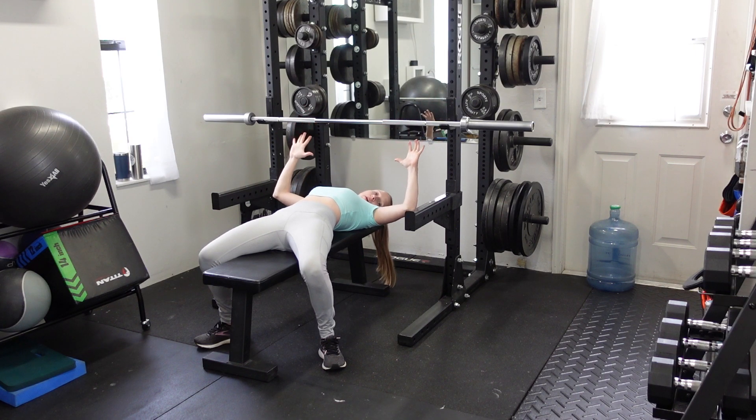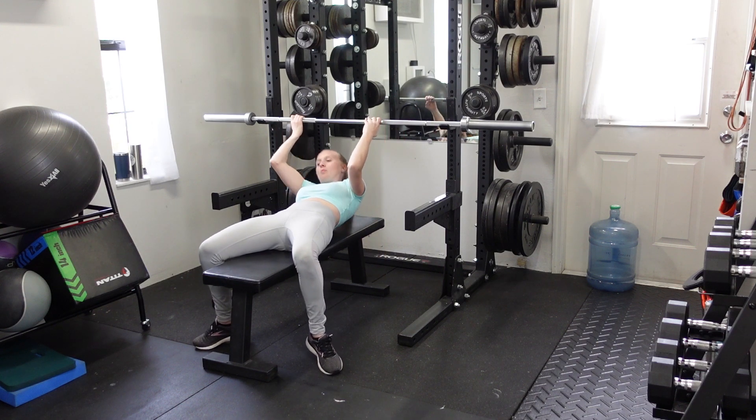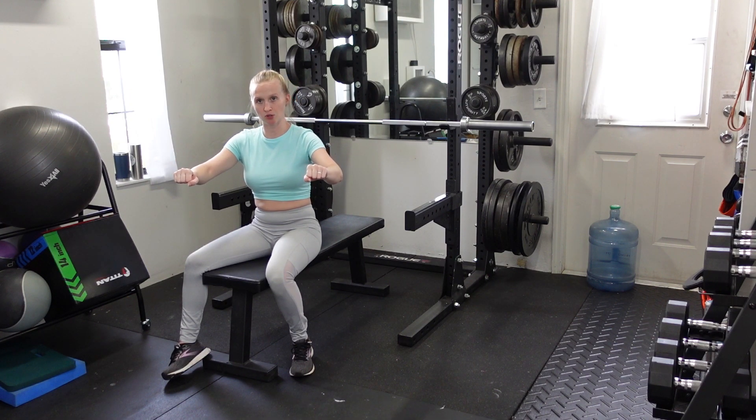I always set my arms up on the gradient so that my thumbs are touching the smooth part right at that transition edge — that's going to be normal bench press width for me. You're going to go usually about a hand width inward from that position for your close grip.